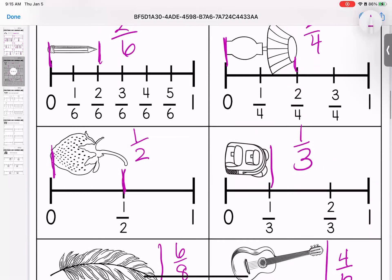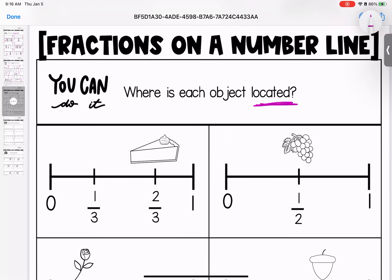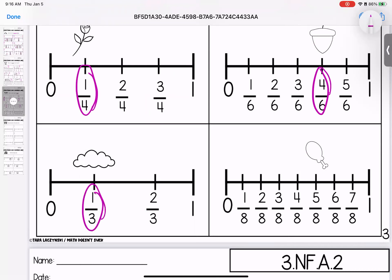This feather measures six eighths and this guitar measures four sixths. Any questions, bring them with you to class. Now on to page three of fractions on a number line. This time we want to know where is the object located? We know that we're not measuring on this page because it's not starting at our zero, and if it's not starting at our zero, we can't measure it. I'm not going to look at this pie and say that this pie is two thirds long — but where is this pie? This pie is above the two thirds point, so it is located at two thirds. This bunch of grapes is located at one half. This rose is located at one fourth. This acorn is located at four sixths. This cloud is located at one third. And this drumstick is located at five eighths. Any questions, bring them with you to class.